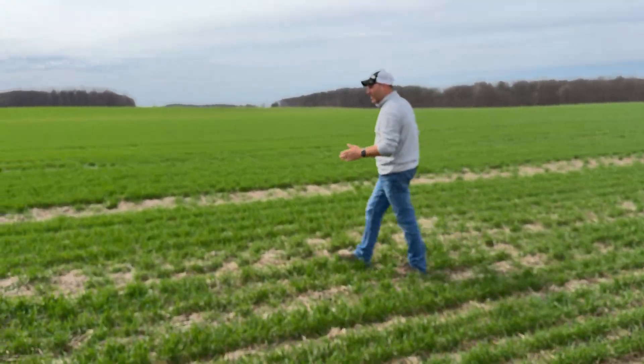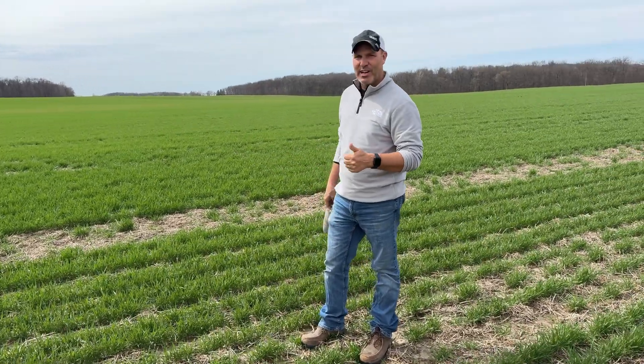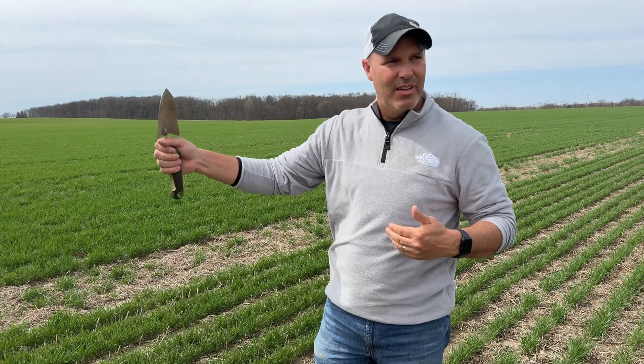This farm right here — this wheat looks better. These fields have higher cation exchange capacities and higher organic matter levels than where we just came from. Those lighter soils and lower organic matter, it's just a tougher environment that wheat won't fight through as well. I think it will come around, but it's going to take a little bit. That's why this doesn't look like the ugly duckling like where we just came from.